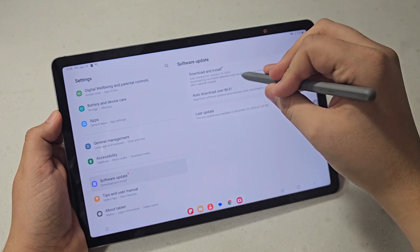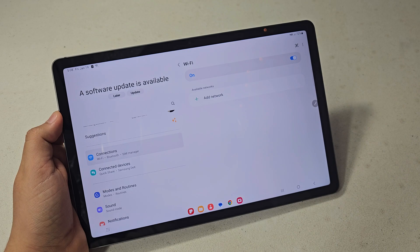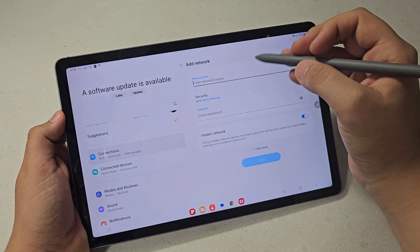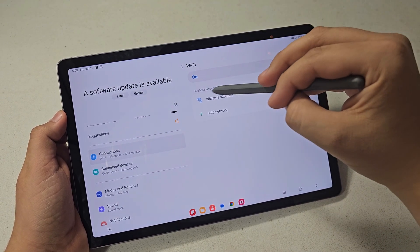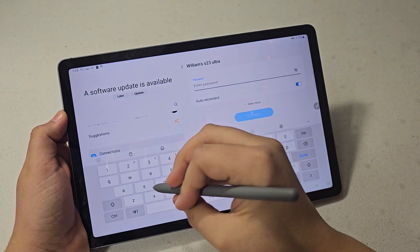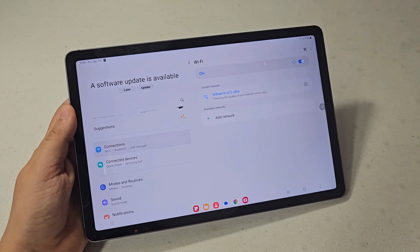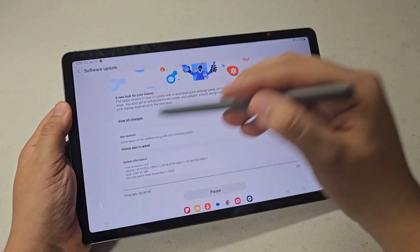The update couldn't download at first — it needs Wi-Fi. Let me turn my hotspot on from my phone. Verizon is slacking on network. Okay, so it's connected now.